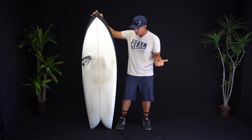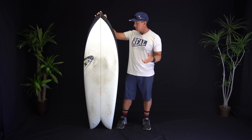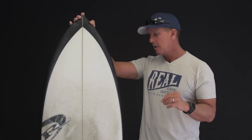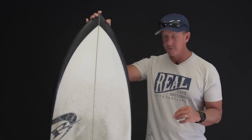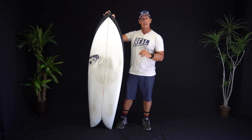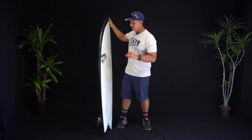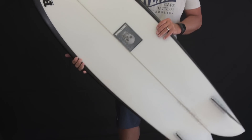Why is it the Christensen Fish? Because like a lot of other twin fin, twin pin fishes, all inspired by Steve Liss, this fish has a lot of other fish in the ocean that look similar to it, but it also has a lot of subtle differences that Chris has shaped into the board.